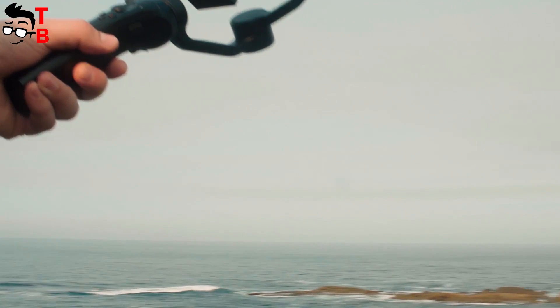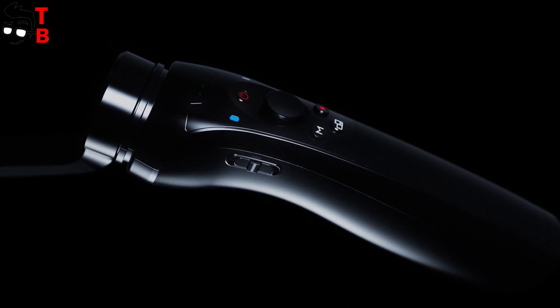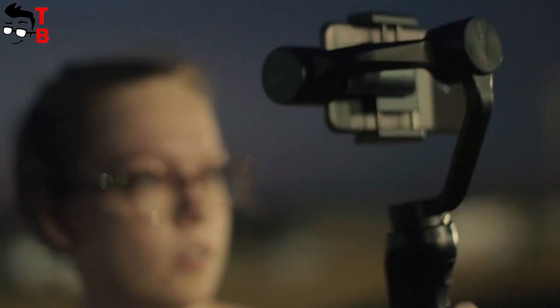Massor Glide is a new 3-axis smartphone stabilizer, and in this video, we want to talk about the top 5 main features. Don't forget to hit the like button and subscribe to our channel – Tech Brothers.